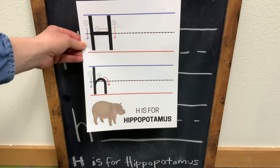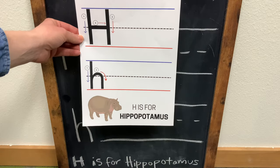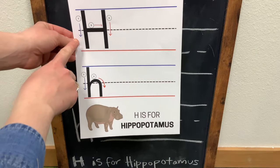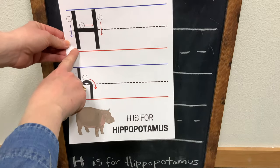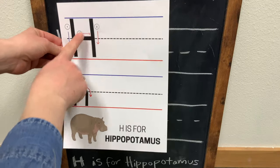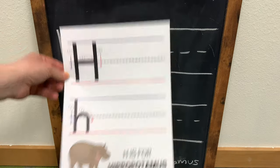This week we are learning all about the letter H. First, we are going to learn how to write a capital H, or an uppercase letter H. First we are going to make this vertical line, second we are going to make this vertical line, and third we are going to do the horizontal line.